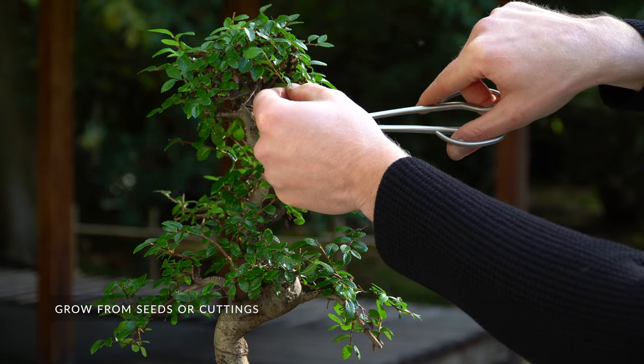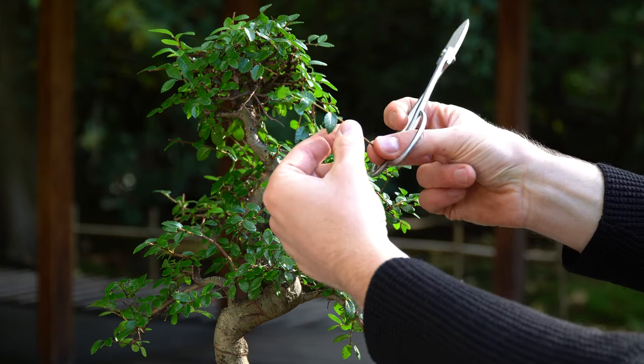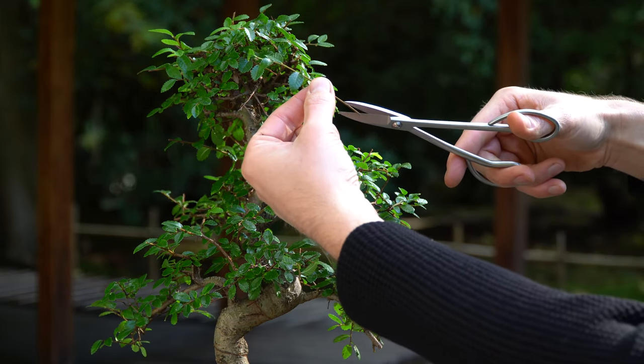Of course, you can also propagate young trees from seeds or cuttings. But it will take at least 3 or 4 years before you can start shaping those seedlings.